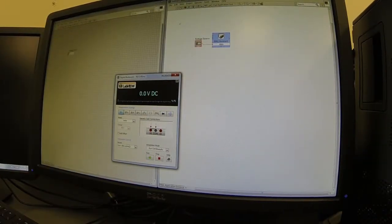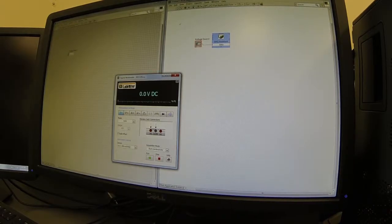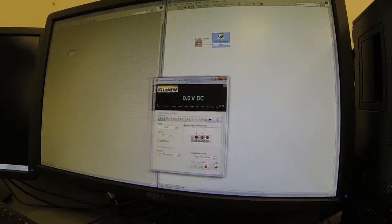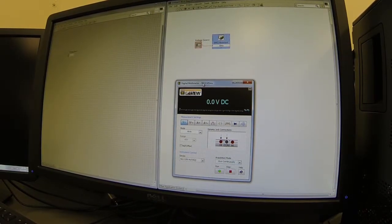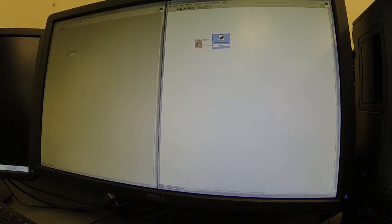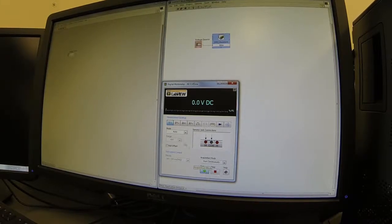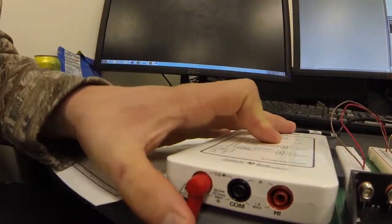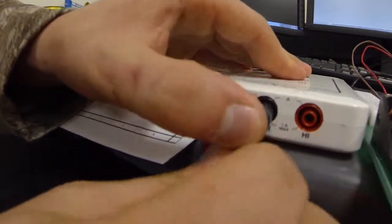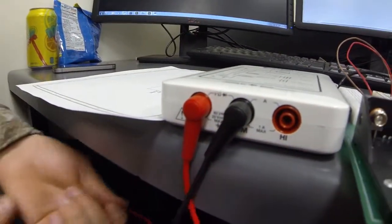Now that we have our circuit built on the breadboard, we're going to go back to LabVIEW and bring up Elvis so we can check voltages across the resistors. We are using a 3 volt voltage source because 5 volts is not allowed — the DAC doesn't allow it without some internal resistance. Run LabVIEW and run Elvis, set it to auto range, and make sure you have it on DC voltage. Then set up the prongs — black goes to ground — and we can check voltages across the resistors.